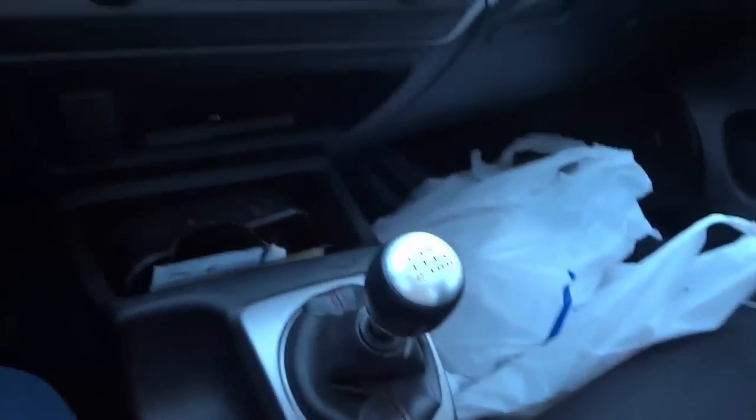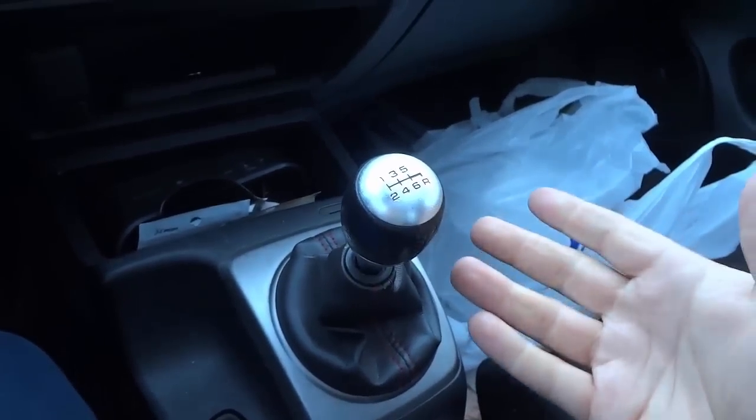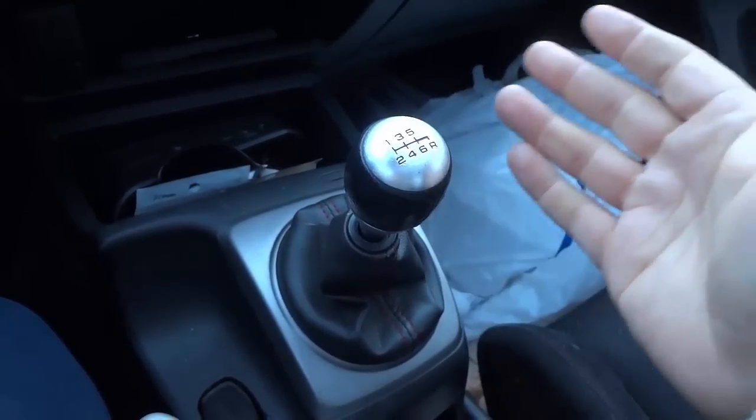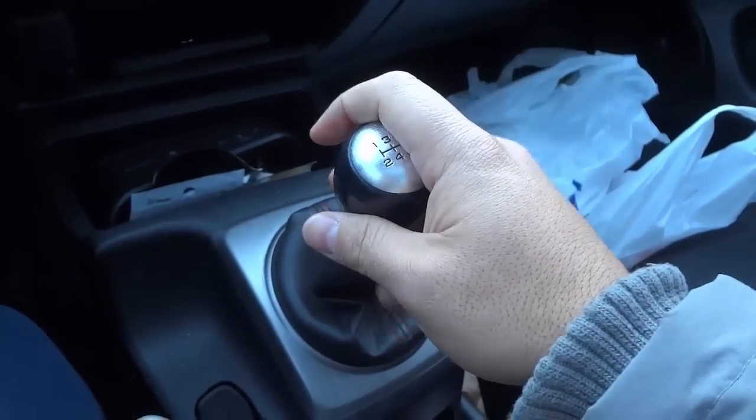Hey everybody, I'm here today to show you how I hold my shift knob. I'm going to turn the camera around to give you a better view of my shift knob on my car. As you can see right here, this is my shift knob. I am currently driving a 2009 Honda Civic Si and this is how I hold my shift knob.